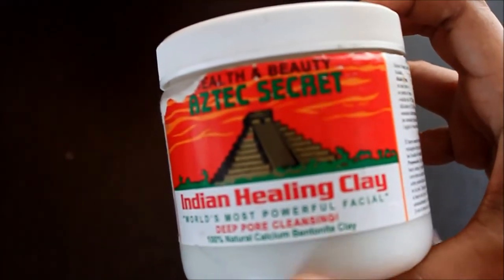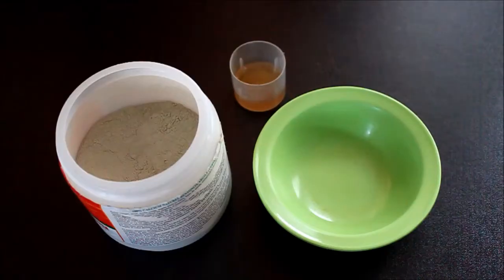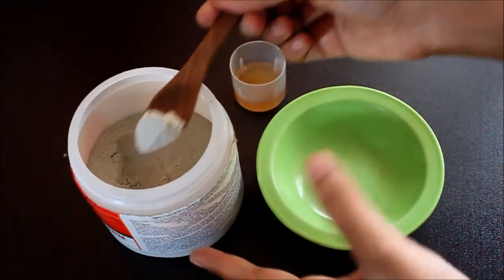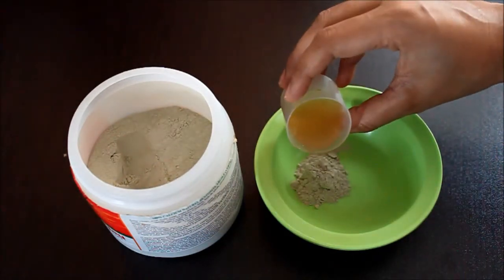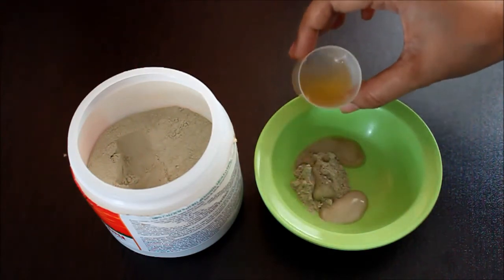Let me show you how to make it. One important thing to remember: no metal should be used when making this clay mask. The packaging looks like this — it says 'Health and Beauty, Aztec Secret, Indian Healing Clay.' As per the instructions, make this mask with apple cider vinegar. Just take however much quantity you need for your face and mix in the ACV. If you don't want full ACV, you can mix it a little with water too.